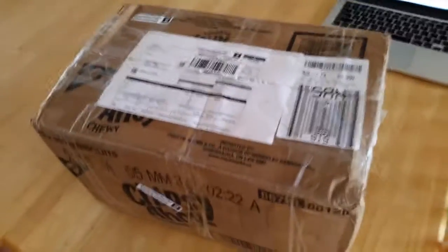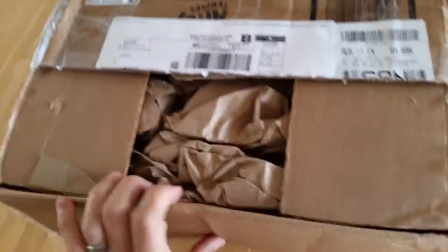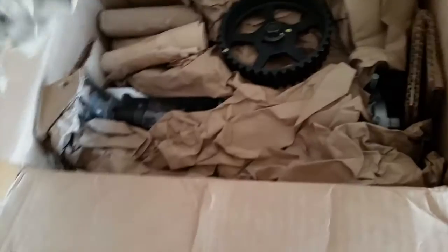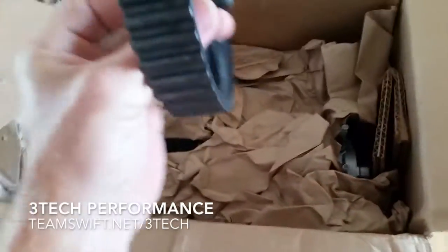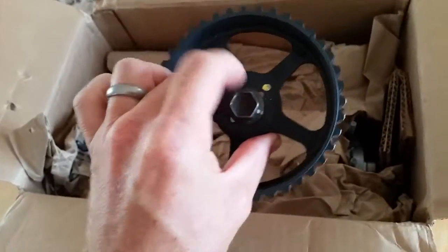We are going to be unboxing my custom head and cam for the three-cylinder Geo Metro. I'm pretty excited — this is from M Cove at, well, 3G Motorsports I think. This is an advanced timing sprocket, 10 degree advance. Pretty exciting stuff.